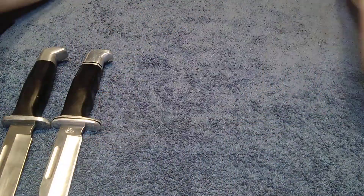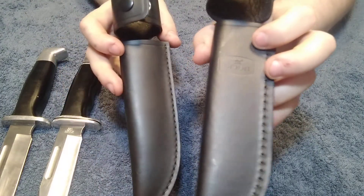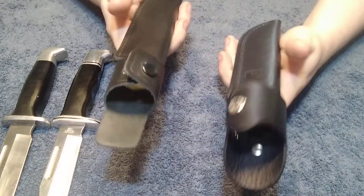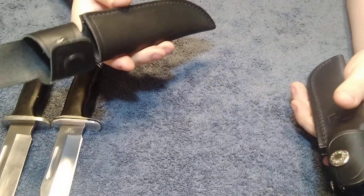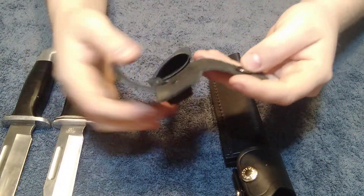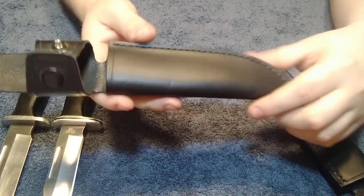Another thing I'll compare is the sheaths. The actual sheaths say Buck on them and they have the Buck buttons on them — the fakes don't. If you have these in your hand side by side, you can feel the difference. This feels more like pleather to me, whereas this is actual real leather. This is just so flimsy, I could probably tear this with my bare hands. Real leather — you really can't do that unless you're a strong sucker.